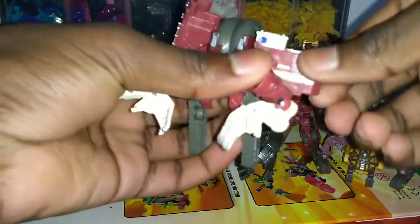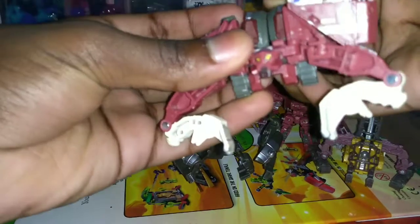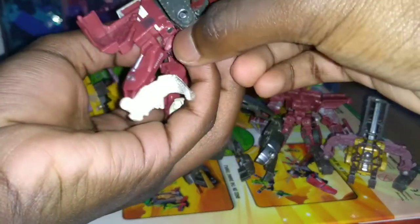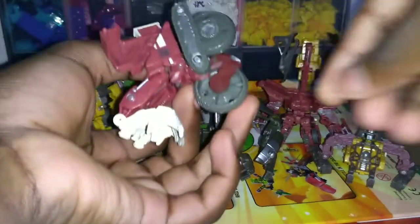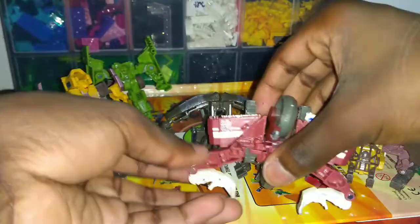Finally, Scavenger: fold these down, open this part, bend these around, fold these up — one goes down and one goes up. You can see some scratches on these parts; I should probably repaint them, but the top is fine — easy enough to repaint. There is Scavenger. Can he stand up using the hands? Yes, he can!